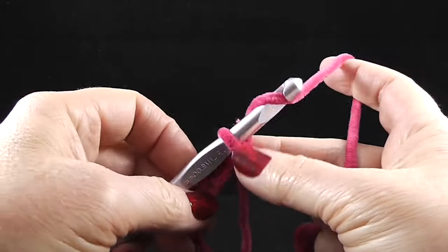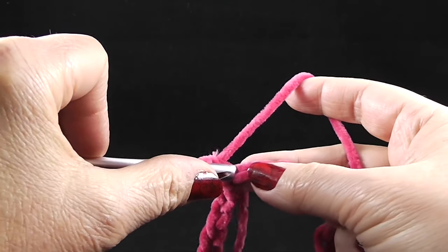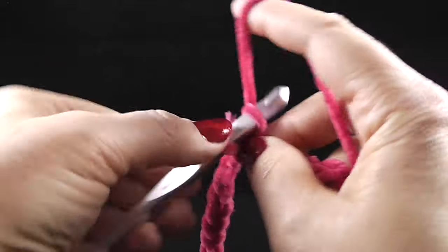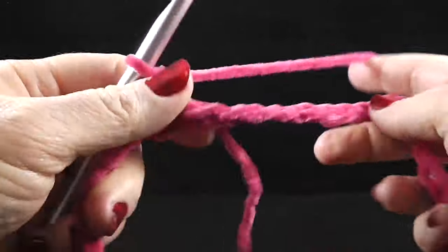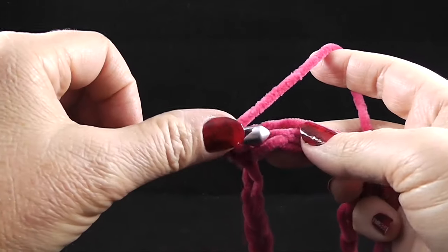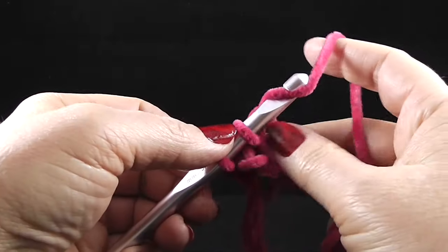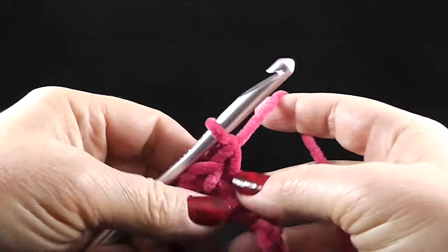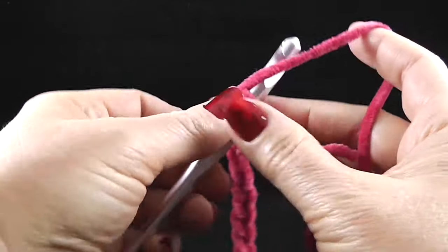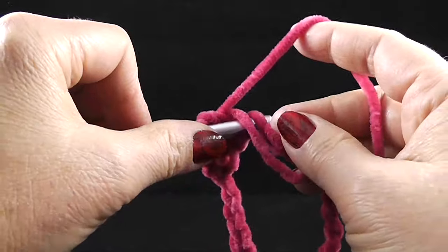Now I'm going to chain one and use that same space again, and work a single crochet in that first place where we joined, then single crochet in each chain all the way around. I'm working in one side of the chain and I'll be hiding my loose strand for the first few stitches as I go. This is going to be a foundation round.